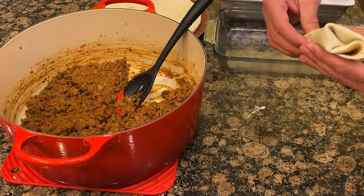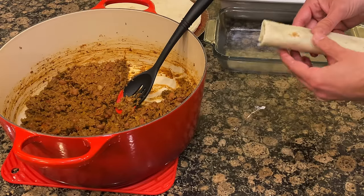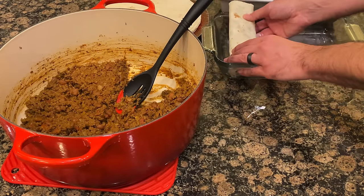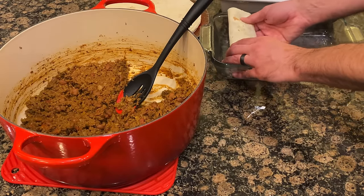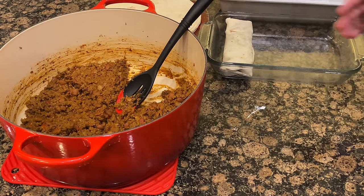Probably not the prettiest thing you've ever seen in your life, but it gets the job done. Then we put it in our dish to where it fits — you might have to kind of smash it down. If you've got a wider dish, it'll work. We're going to put four and four, and beforehand I did spray some non-stick cooking spray in these two dishes. I'm going to go ahead and wrap the rest of them up.